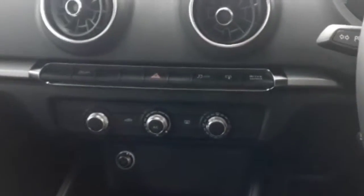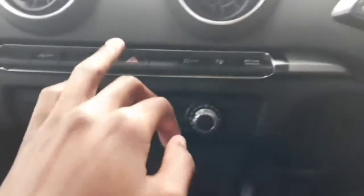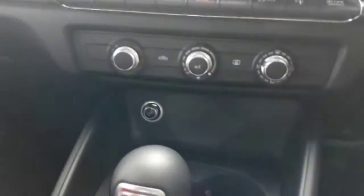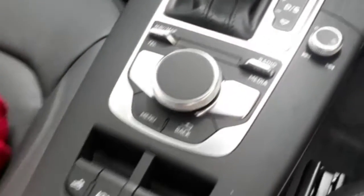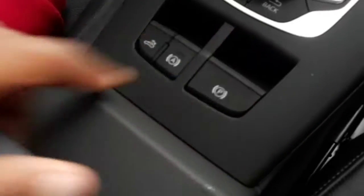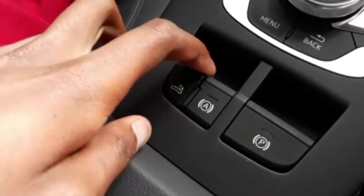We've got our centre console — let's quickly speak about that. At the top we've got our drive select button, traction control button, and indicators button, and below that we've got our climate control system. This setup is kind of new to me — I've never seen it but it still functions well. Below that we've got our two cup holders, our gear lever, and the control knob to play around with the infotainment system. We've also got our electronic handbrake, and just on the left side of that we've got our drop-top button to drop down the roof.